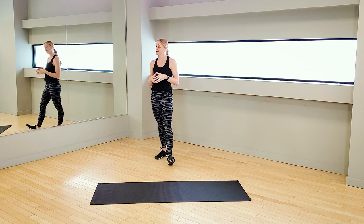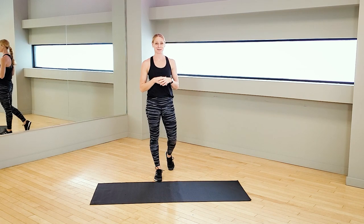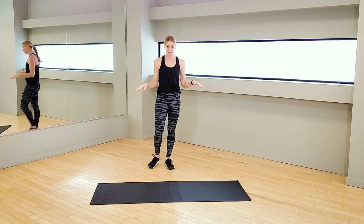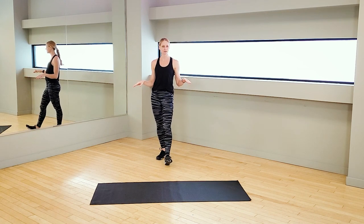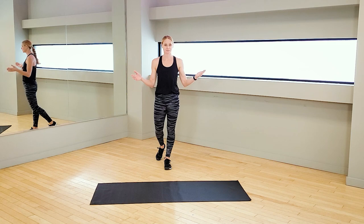We are going to be working on agility today and not going to lie, I'm going to push you just a little bit as far as agility goes. So if you have a mat, have it down on the ground. It's not mandatory but it definitely will help out and if you're ready to join me, let's get warmed up.